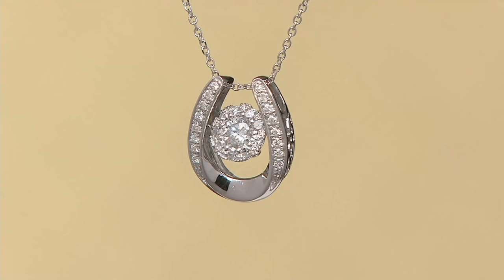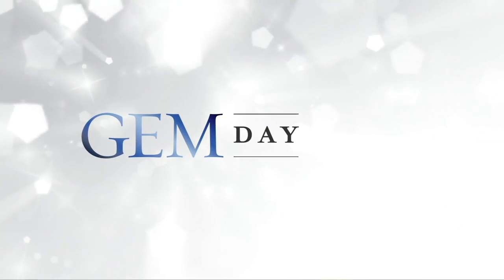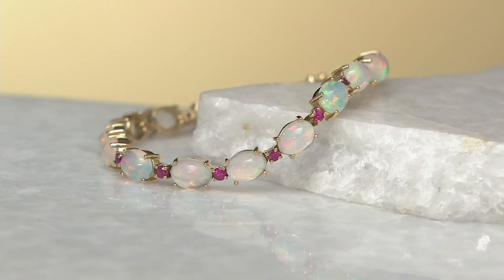Here we go. It's our gem day. I want to show you this — everybody, let me just tempt you right here and now with this.